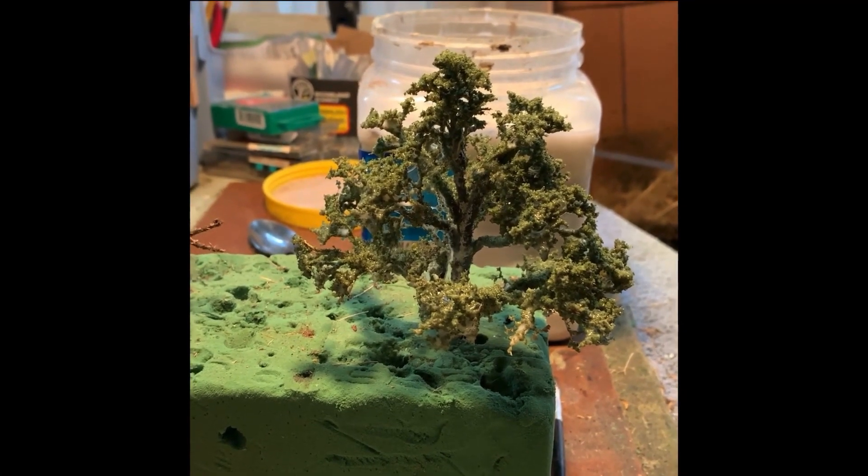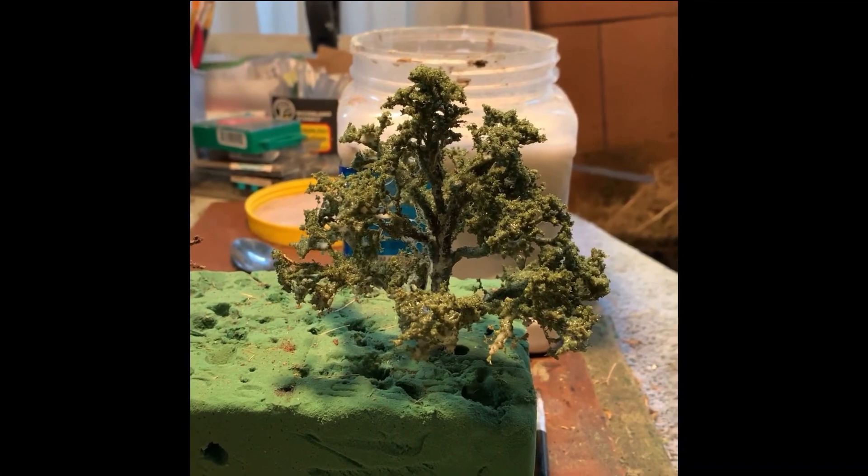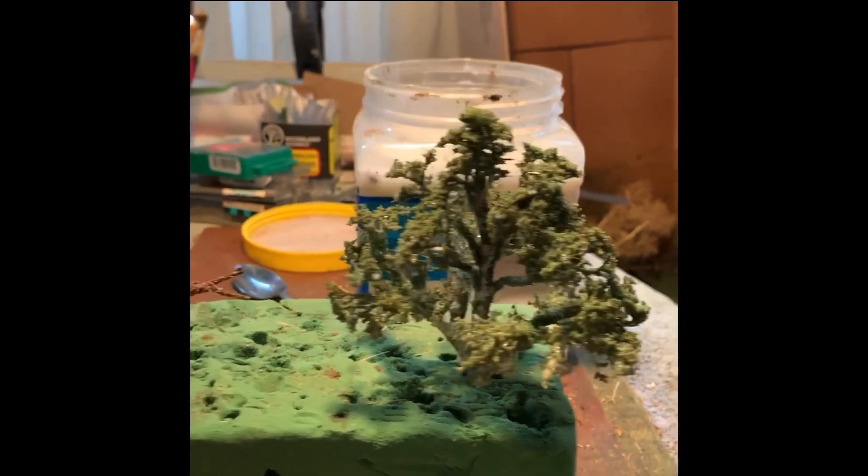Hopefully this helps you to make — I don't know what kind of tree — maple, oak; this one's a sycamore, or birch, whichever you like to call it with the white branches. And that is how to make a tree.